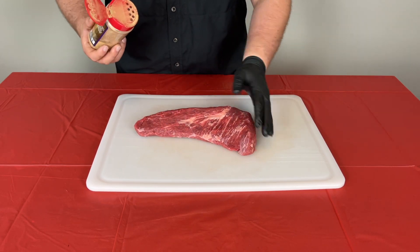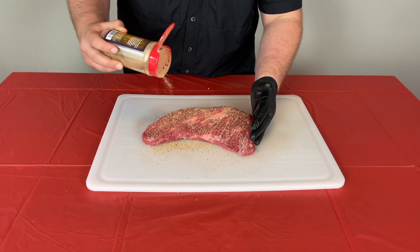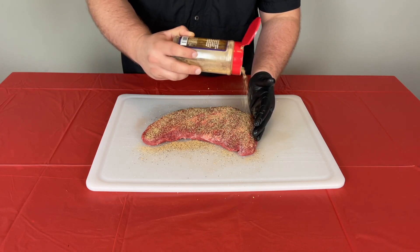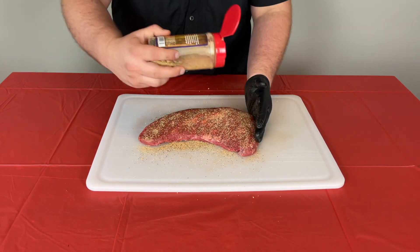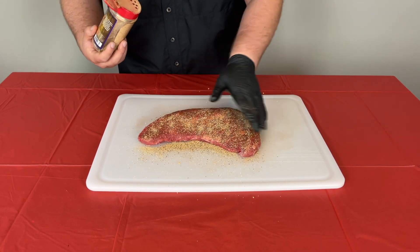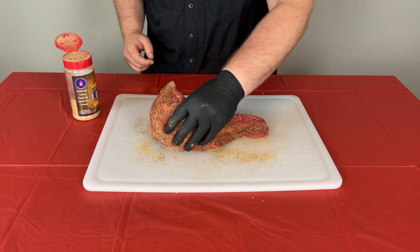The first thing we're going to do is start with the side that we have down, just so we can keep our top side looking pretty, and we're just going to go ahead and season this up. I've had this sitting out for about 45 minutes to an hour just to get the chill off and let it come up to temp. This is a pretty big piece of meat, so don't be afraid to go heavy with your rub. Obviously don't bury it if it's a salty rub, but this isn't too salty — it's very well balanced — so we're going to give it a nice coat. Go ahead and press that in, then flip it over and repeat the process on the other side. To get our sides we can just pick up the excess off the board.